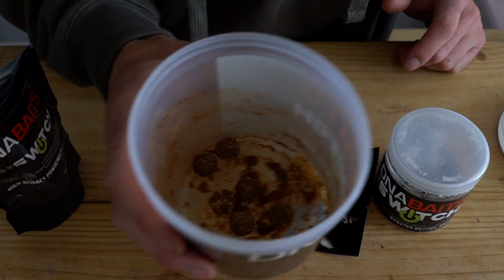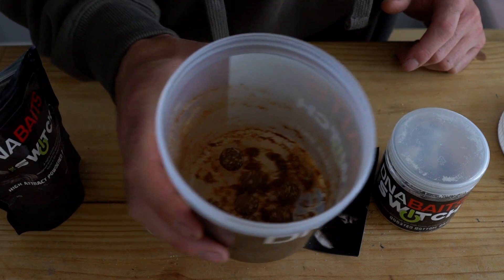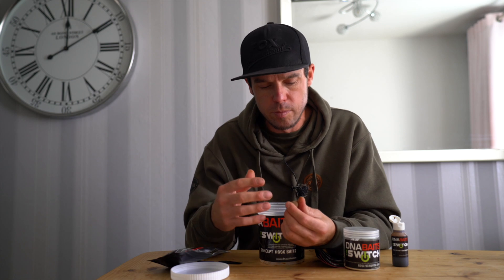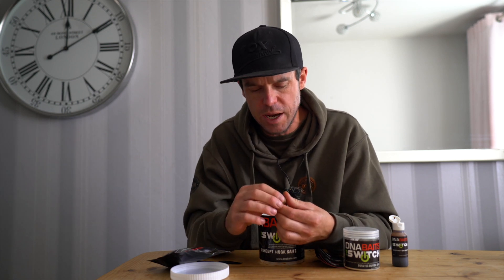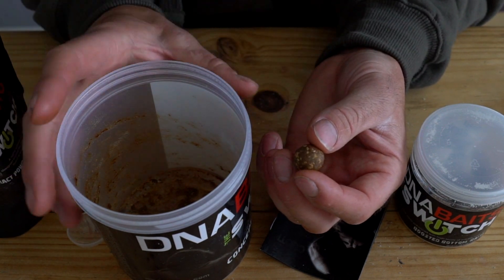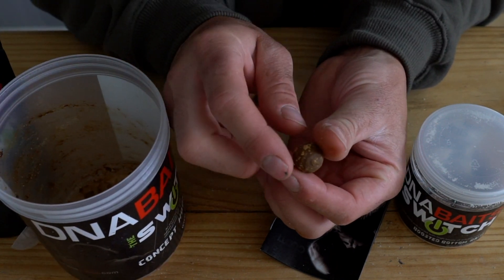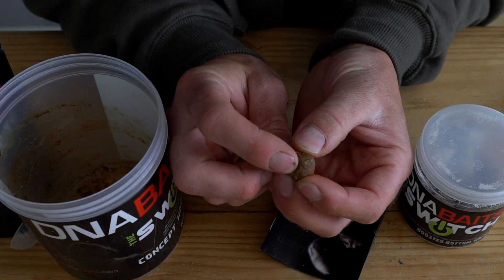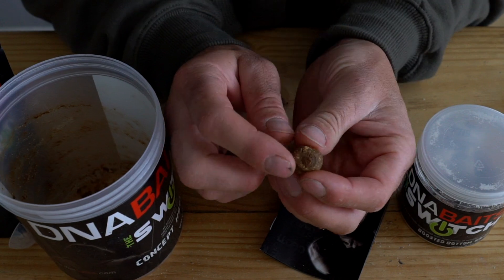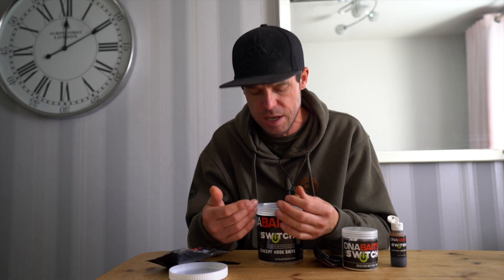They are starting to look beautiful in there — you can see that's taken on that paste wrap. What you're aiming to do with these hook baits is just build that paste wrap up little by little. Ideally, you want to get yourself a couple of mil paste wrap around them and then air dry them for, say, 24 hours. You would be able to use them straight away, but the breakdown time would obviously be a lot quicker.